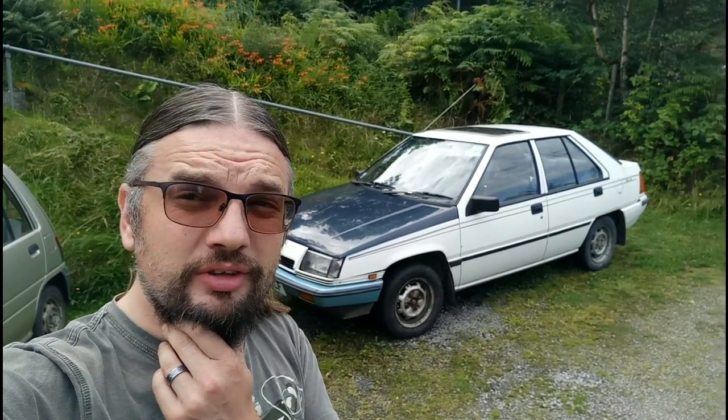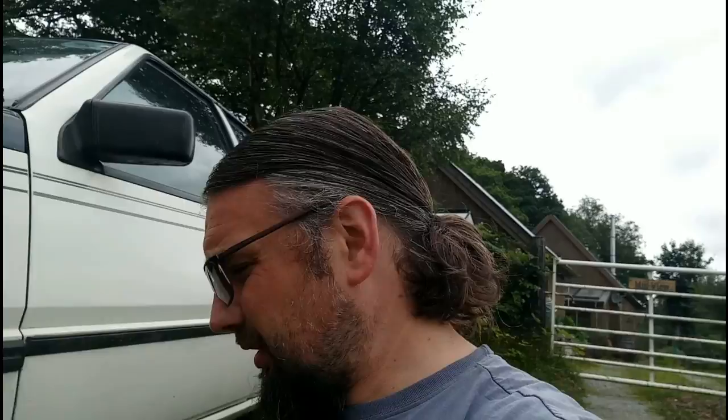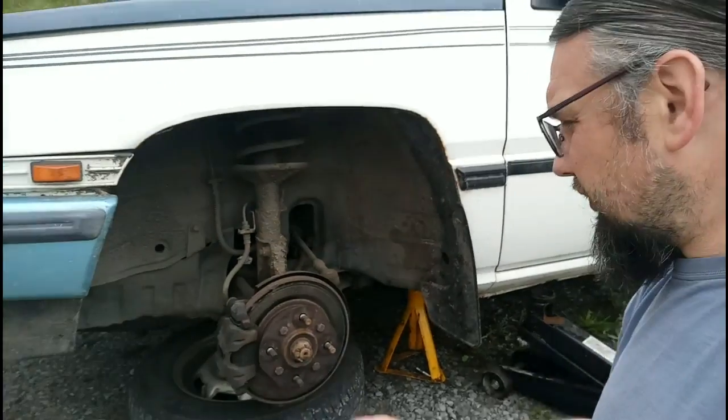In this video I fix brake problems on the Mighty Mighty Proton and take it to the local garage to see what they reckon about the MOT. It truly is the joys of summer as a neighbour irritatingly strims with as much noise as possible, but I've started work on the Proton.